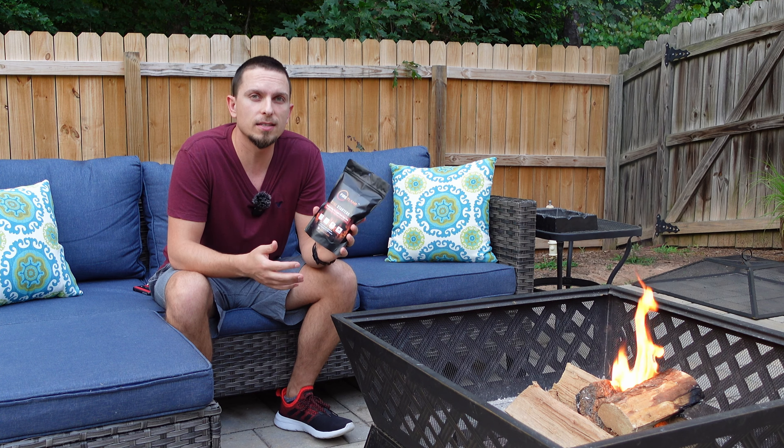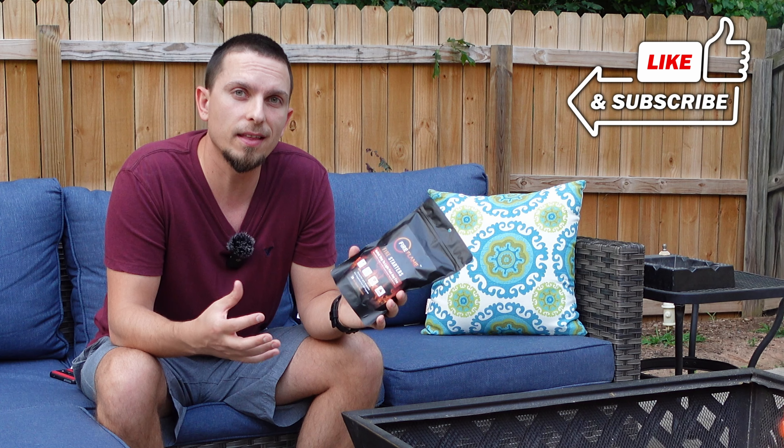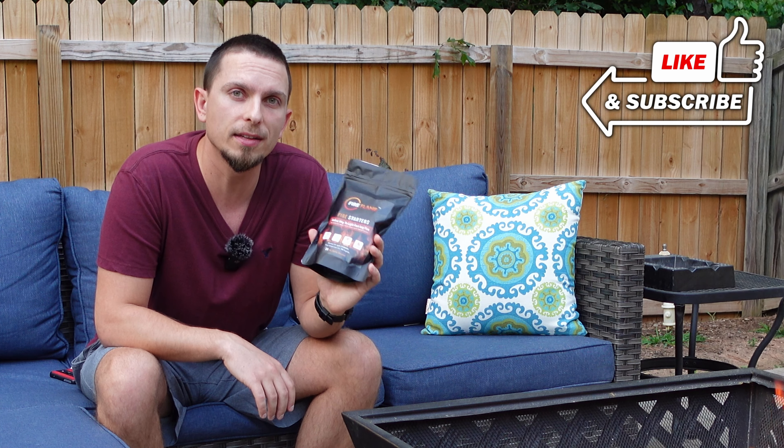The nice thing is these are water resistant, so you're supposed to be able to use these in rain, wet conditions, even in the snow. They even show in some of their advertising that you can actually float this on the water while it's burning.